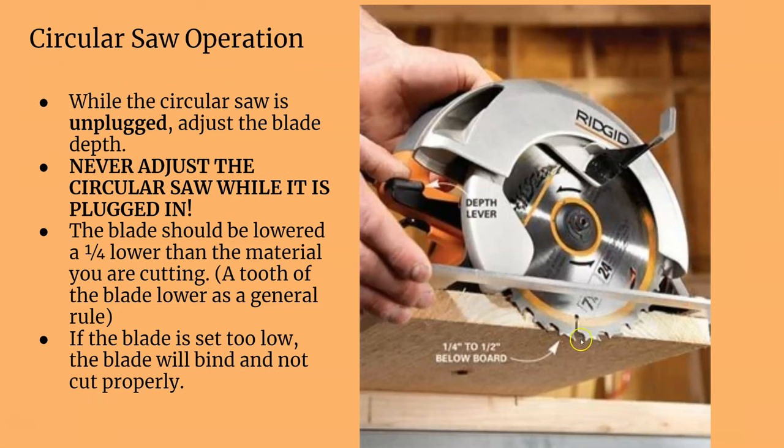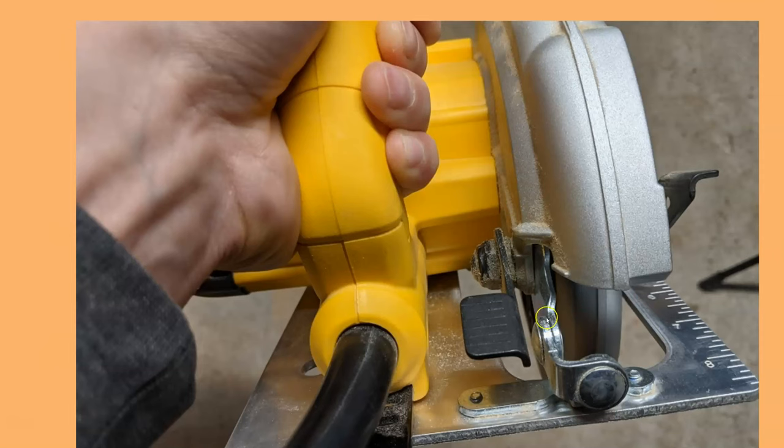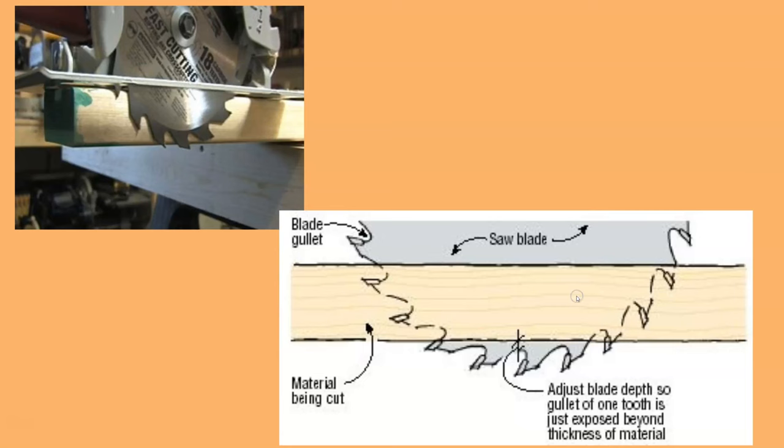When setting your depth, the blade should be about a quarter inch to a half inch below the work surface — about a tooth below. Any lower and it's going to bind, so be aware of that. The tooth has to be about a quarter inch lower than the workpiece. That's the depth lever — that's how you change it. You can see it's about how much lower from the workpiece you need to be.